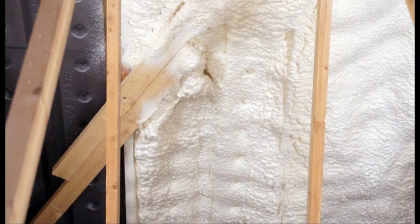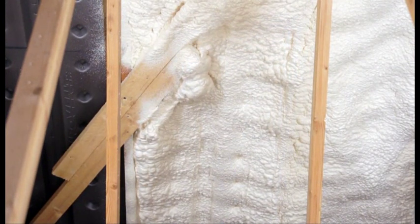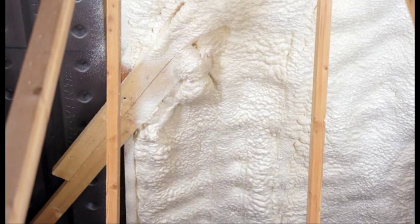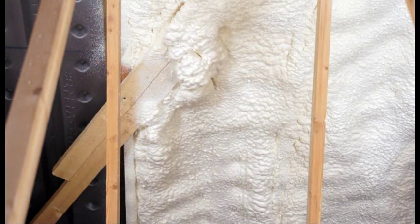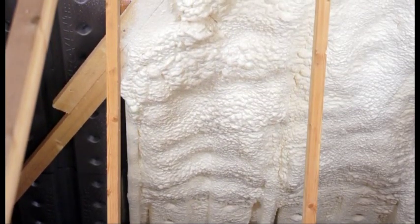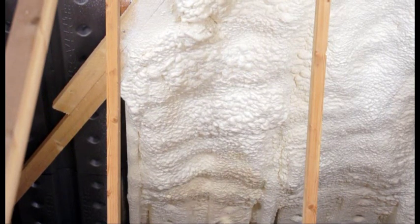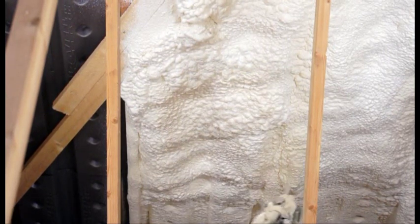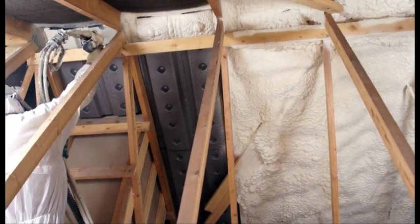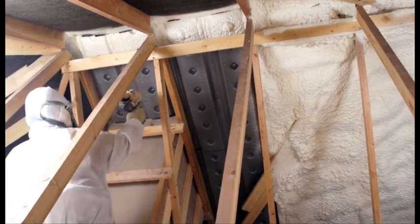Biofoam 800 has been certified by the prestigious National Standards Authority of Ireland under its Agrément scheme. Biofoam 800 breathable insulation was subjected to a battery of independent tests such as fire performance, breathability and structural integrity. Biofoam passed these tests with flying colours, so you can rest assured that this insulation system is the best and safest for your home on the Irish market today.